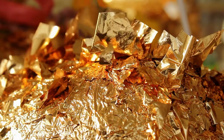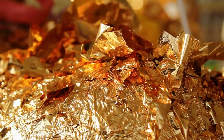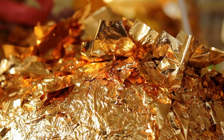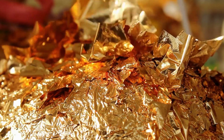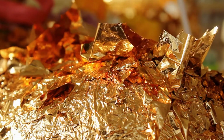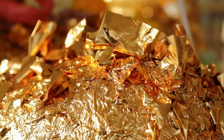Gold leaf prevents tooth decay and gum disease, eliminates bad breath, perfectly removes plaque, reduces the sensitivity of teeth and gums, and restores natural whiteness to tooth enamel. Gold particles have a powerful antibacterial effect.